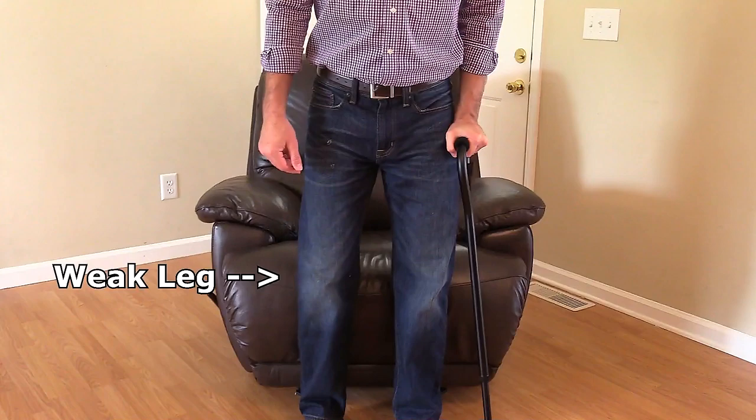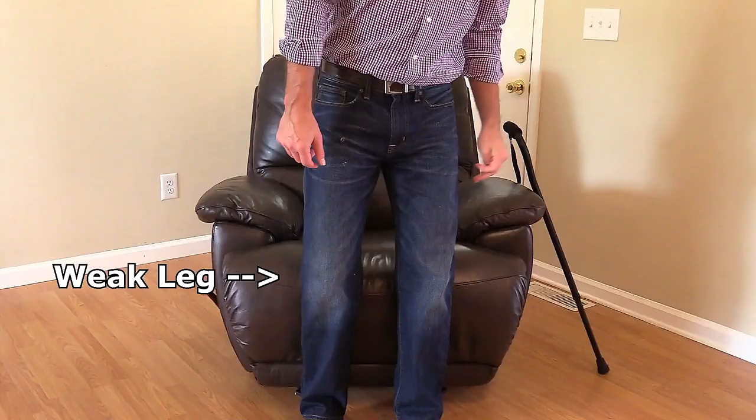The patient will place weight on the hands while keeping the weak leg extended out and bend the strong leg to sit down.